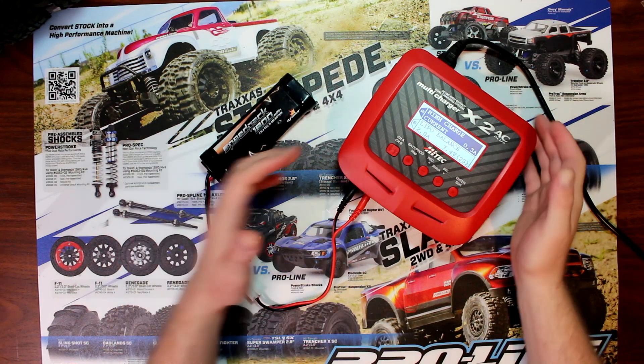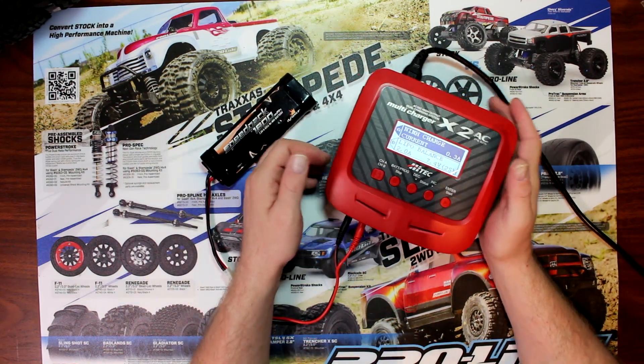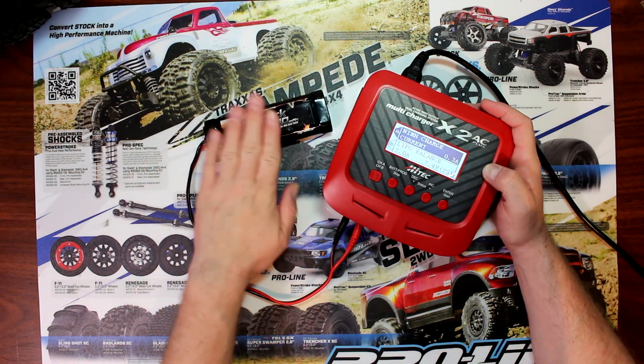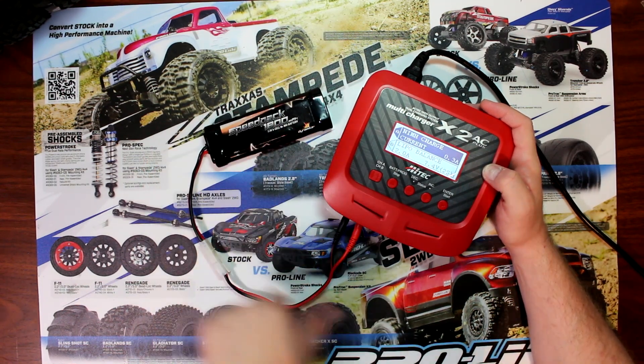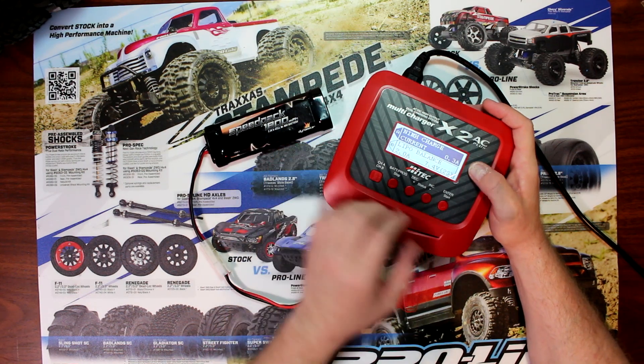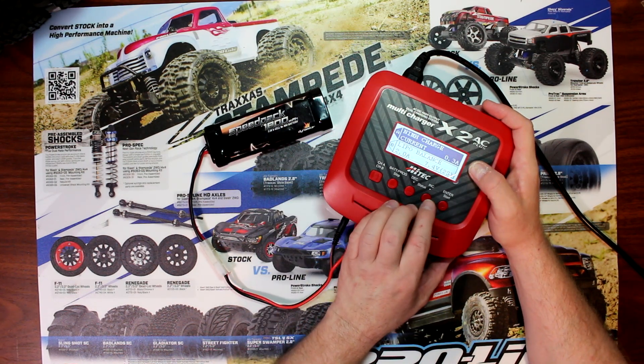What we're going to do here is use this X2 AC Plus to cycle our battery. The battery is plugged in. You're going to go into the NiMH setting and navigate to the cycle setting.